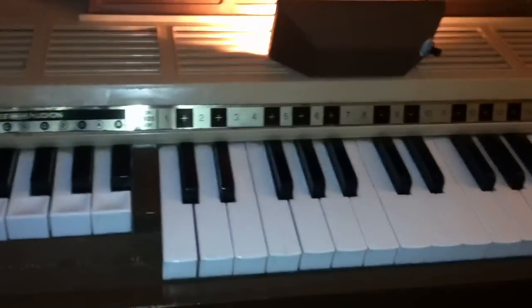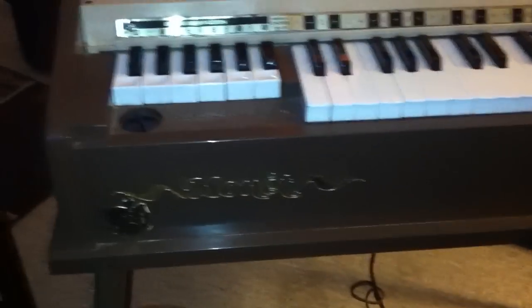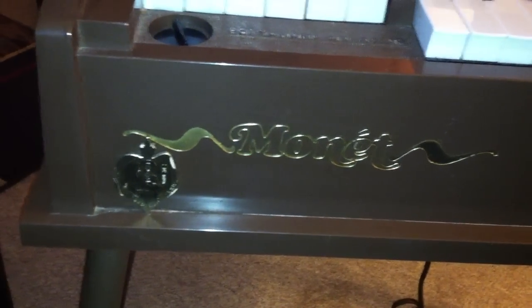I just wanted to show everybody, in case they're interested, this is what an M&E Audion air organ looks like. This one says Monet on it. I didn't see too much on YouTube about it, so I thought I'd put it up.